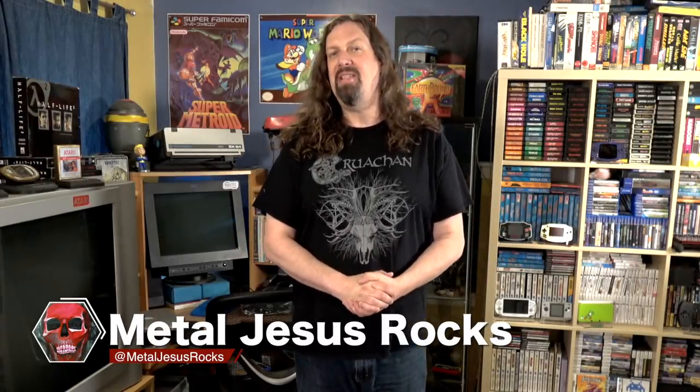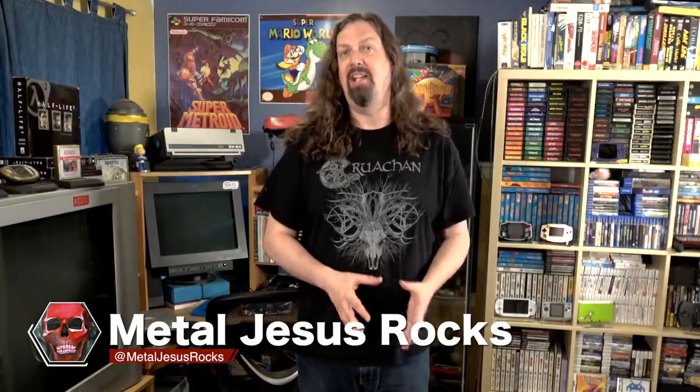Hey guys, Metal Jesus here. Recently I was asked: what is my lamest or most oddball game system in my collection?